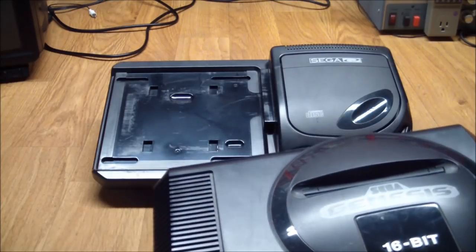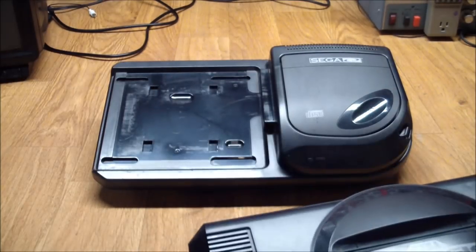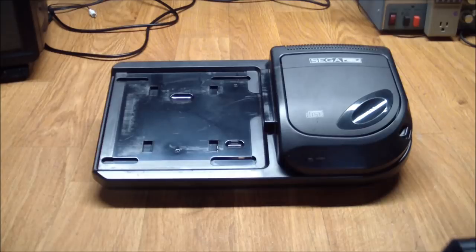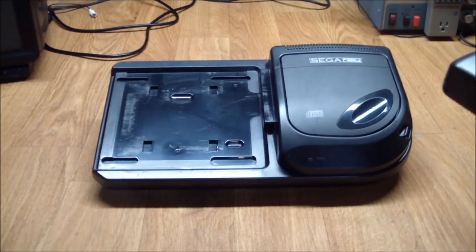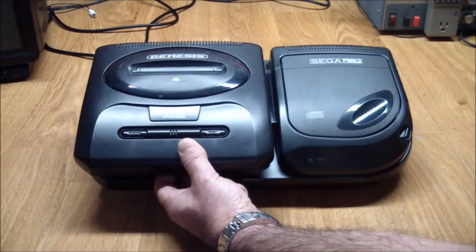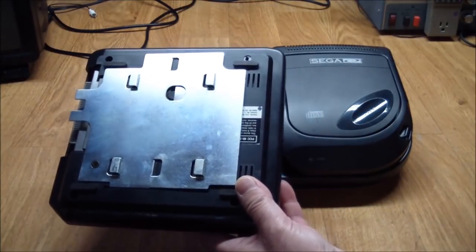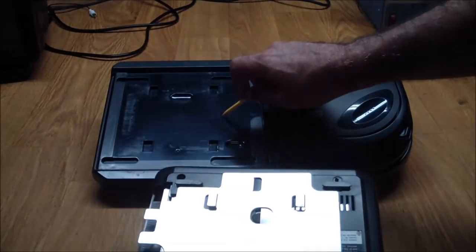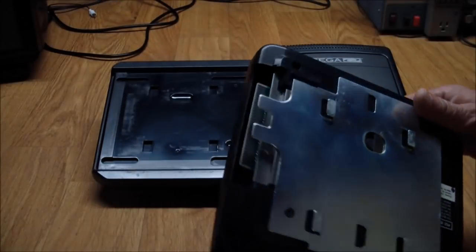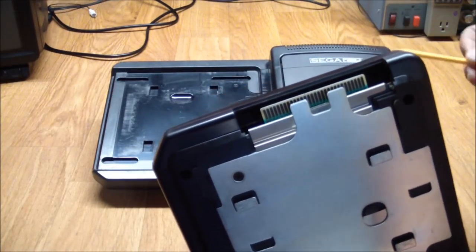So the cheapest deal I could find was a Sega CD 2, which is functionally identical but looks different. What we do is use a Genesis console 2nd generation, which fits in here nicely. This came with a plate already that lets you securely slide it into the base of the CD, and then we have the edge connector over here which makes the connection to the CD unit.